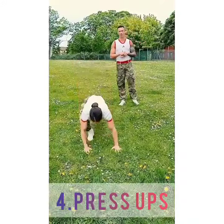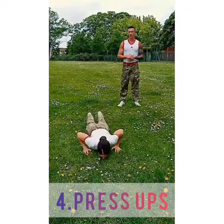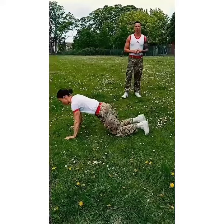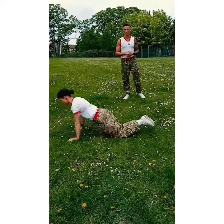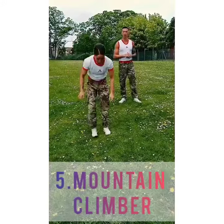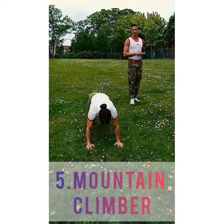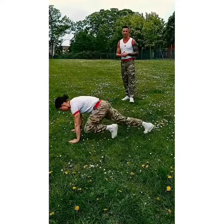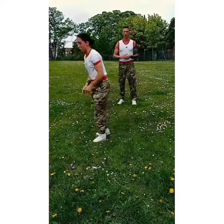Next exercise will be press-ups. If you can, do them on your feet. If you can't, regress the exercise and do it on your knees. The next exercise we're going to go onto are mountain climbers. With this exercise, trying to ensure our knees go to our elbows. But again, just go to the point — if you can't go all the way to your elbow, that's fine.